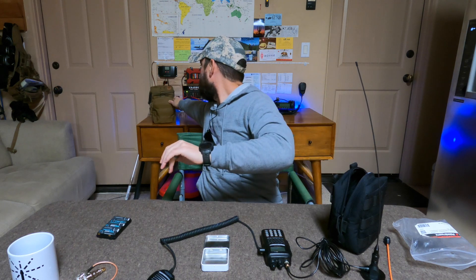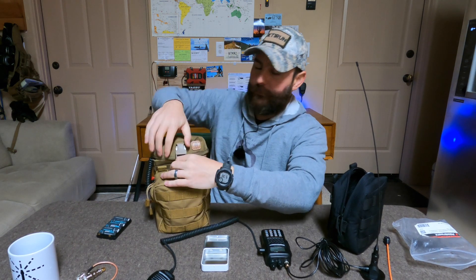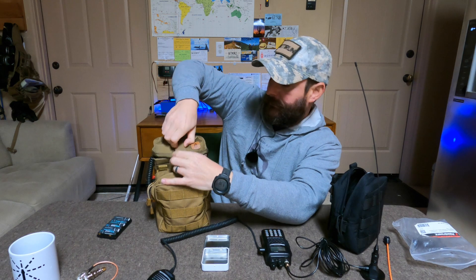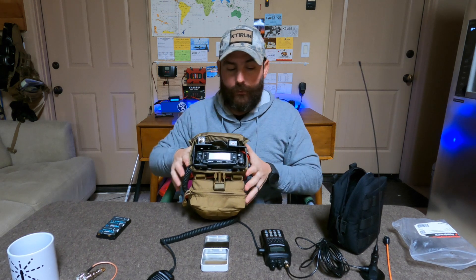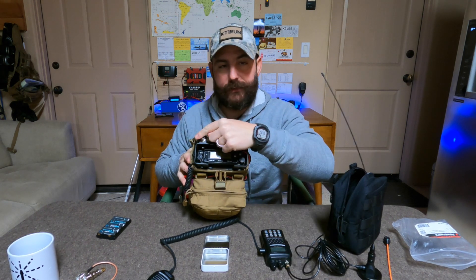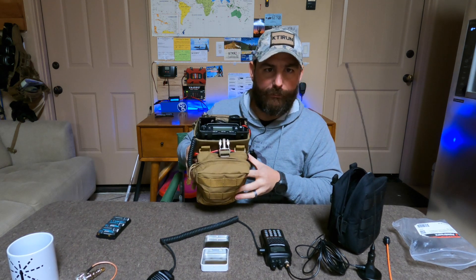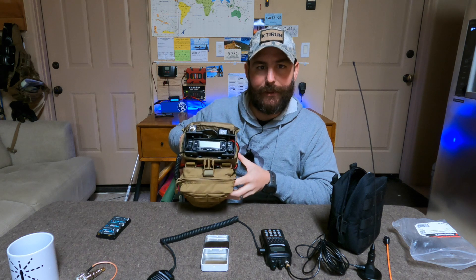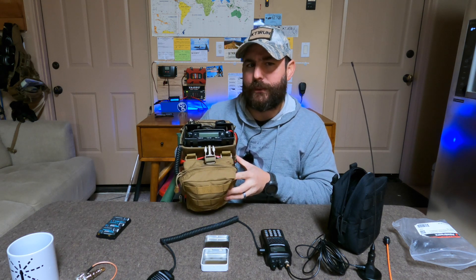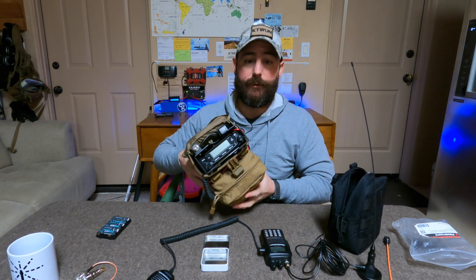I also have something I've shown on the channel many times: my 50-watt man pack with a full mobile rig that has a battery and all necessary components. It also has BNC, so I could run this connector to that radio and have more power — though that's not really the subject of this video, as it's a bit more bulky to travel with. I'll link a video where I showed how to use the man pack setup. Let me know if you want to see another travel video specifically covering the man pack.